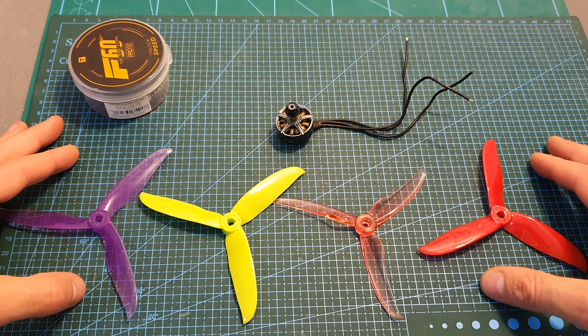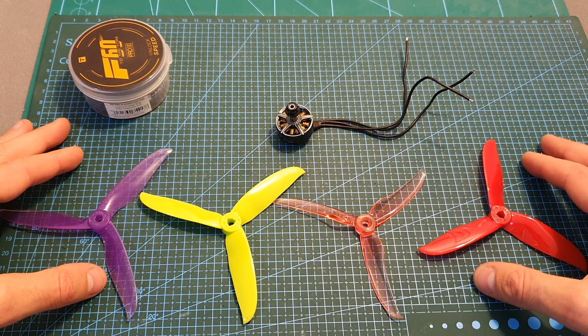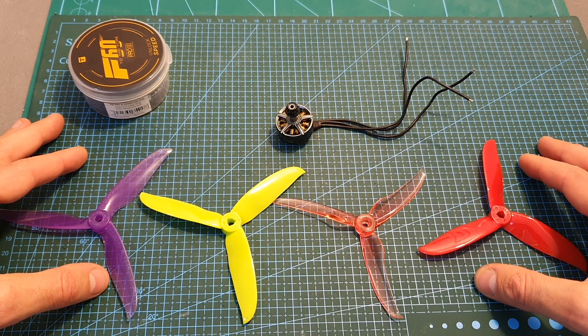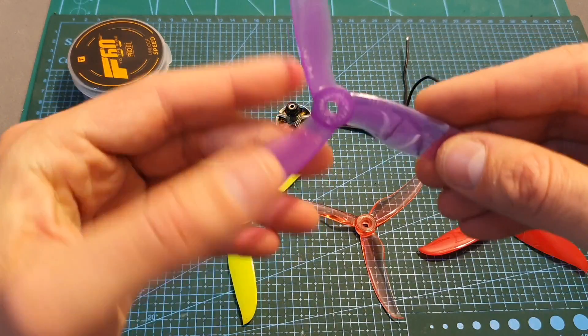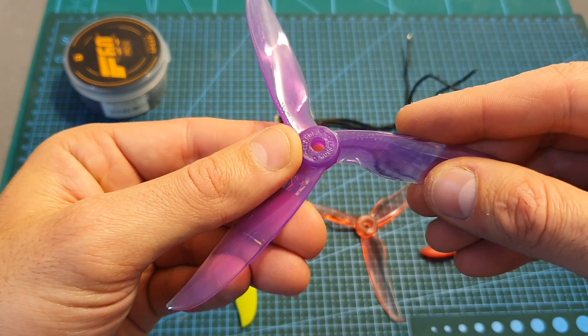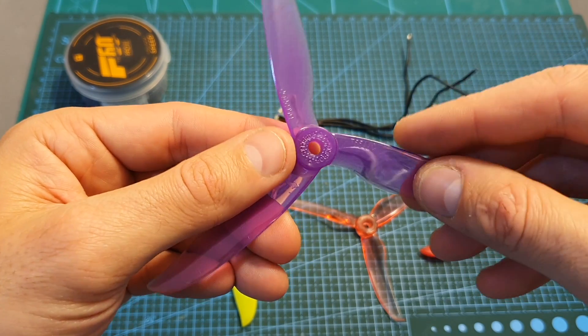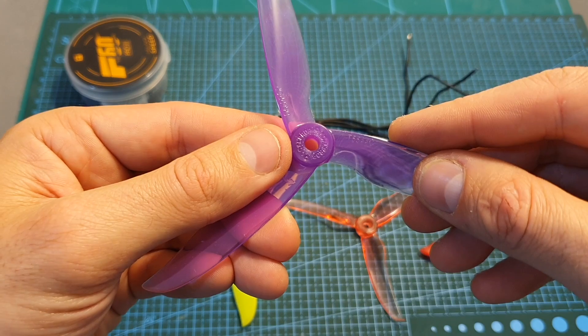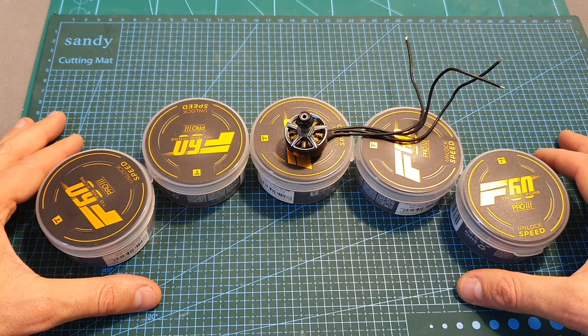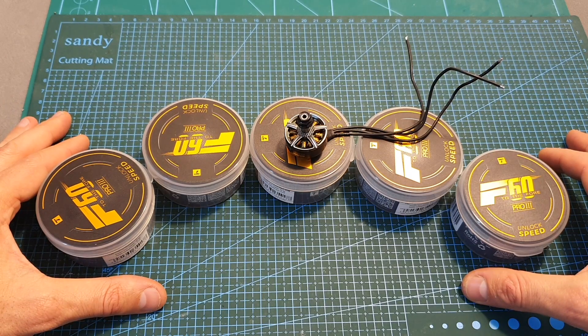I bench tested the motor using four different propellers and 3S and 4S LiPo batteries. The maximum measured thrust was close to 1700 grams when using the Dalprop T5544 propeller, and the motor could handle this propeller without any problems. I can also estimate that you'll be able to use this motor with a 6-inch propeller with no issues using 4S LiPo batteries.